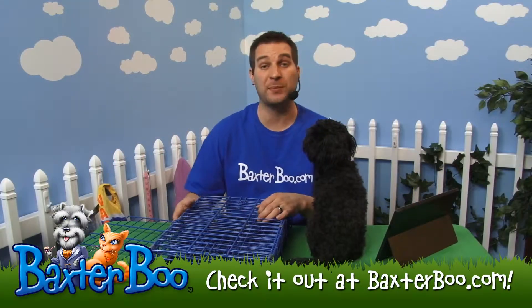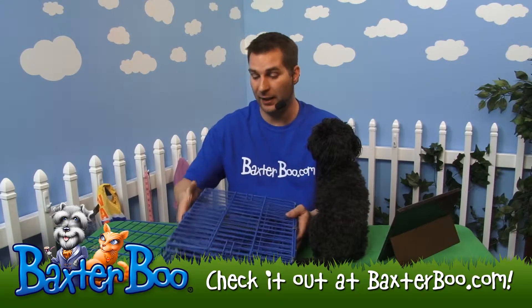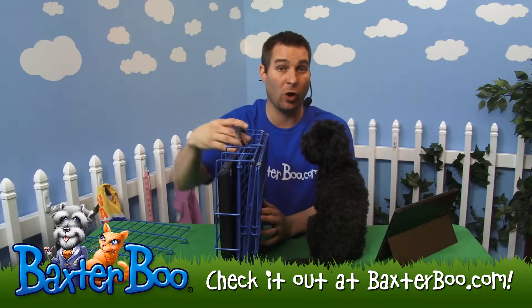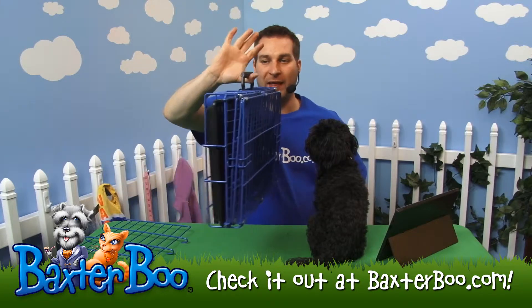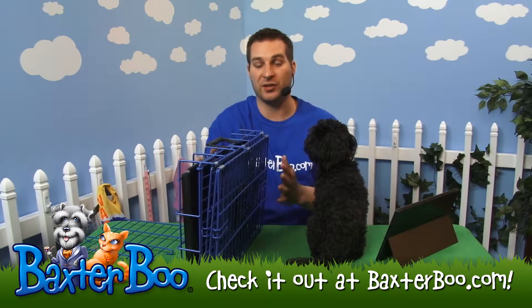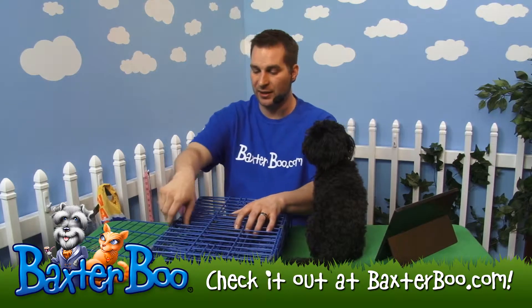This is the Crate Appeal collapsible wire pet crate in blue. It's a great item for your dog because it opens up, is portable, and serves as a nice living arrangement all in one. It basically has a handle like a suitcase and folds up nicely. This is the extra small size, but you can get it all the way up to larger sizes for bigger dogs too.